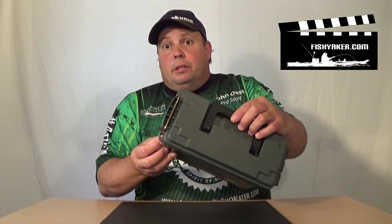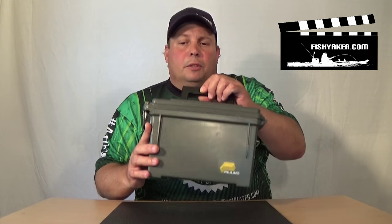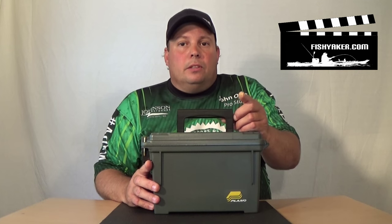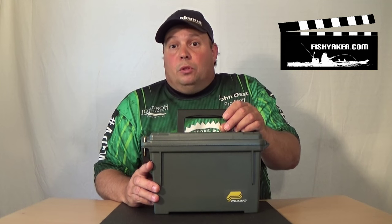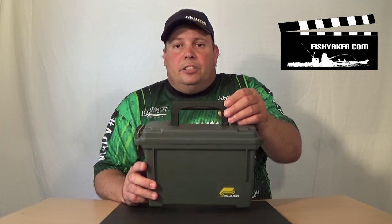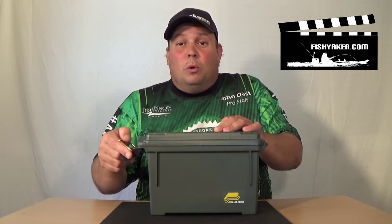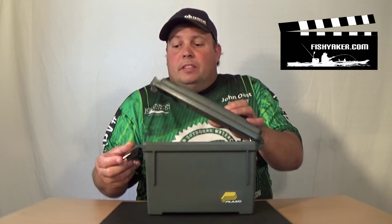And it's even lockable, like the bigger version. It's a field case, field crate, field box — ammo shot shell box — a whole bunch of different names for them. Take a look at your local Walmart or other local big box department store, especially the sporting goods section. Take a look at the hunting section and see if they have any of these. They come in really, really handy for a whole bunch of different things. And like I said, they don't really call them waterproof, but water-resistant, because they have that rubberized gasket around the top.